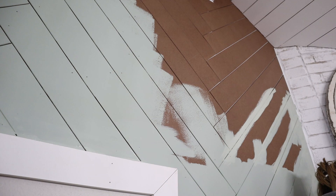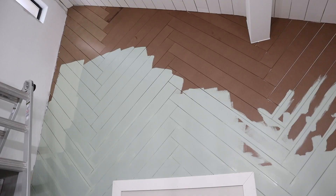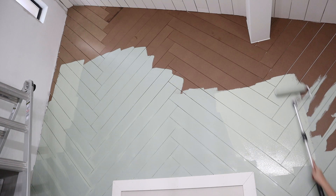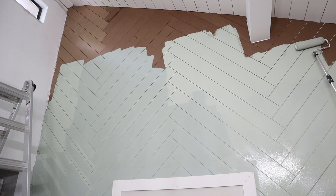Something I wish I would have done from the start was go through all the seams with a brush first and then roll afterwards. So do what I say, not what I do — make sure you go in with a trim brush through all of the lines and edges, then go over it with your roller brush. This will hide all the brush strokes and give your finish a nice clean look.